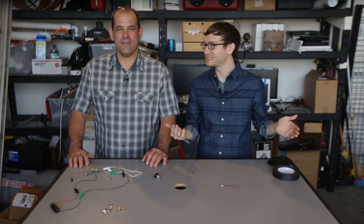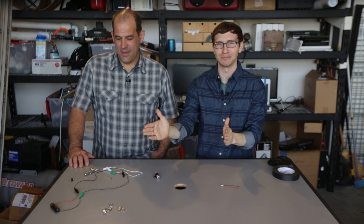Welcome to Dye Tryin'! We've strapped lasers to something new. I'm Paddy Norton. I'm Michael Hand. This week we're going to be sending music through the air, wirelessly, using laser beams.